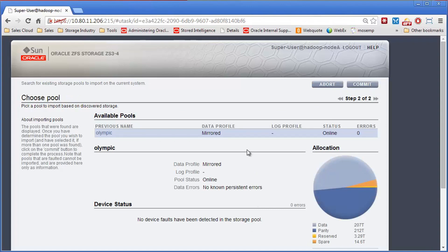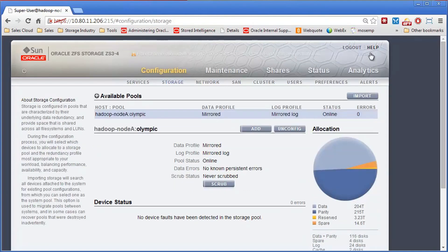The pool is now found — it sees the available pool, the Olympic pool. I can go ahead and hit Commit, and it will import that pool. The pool is back online.